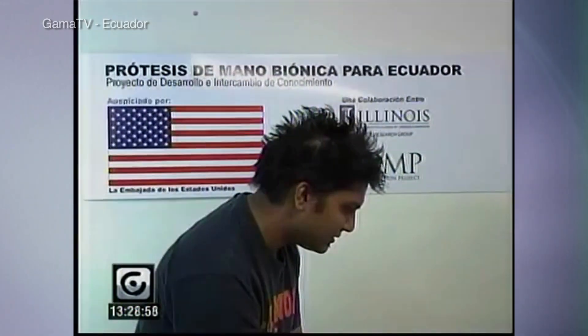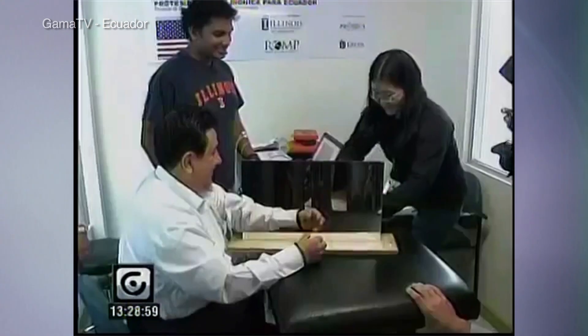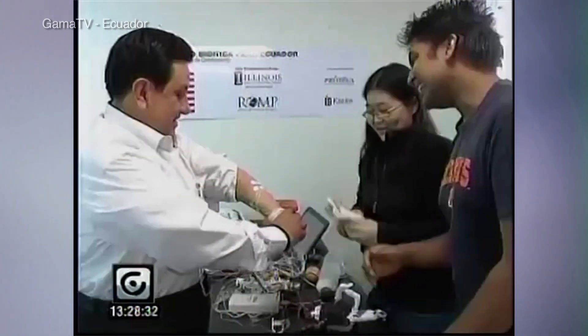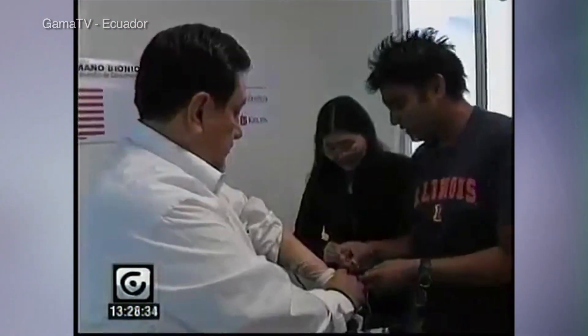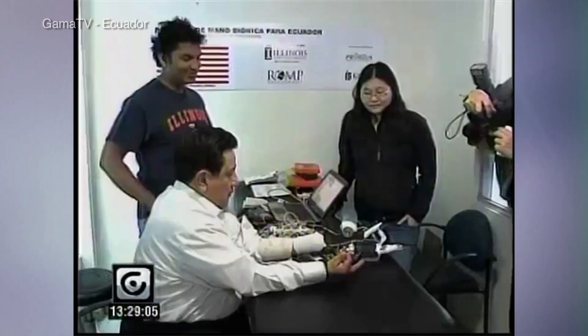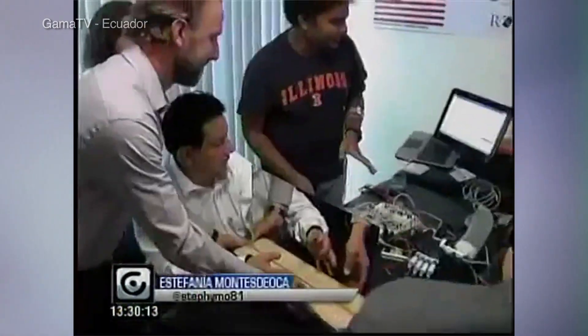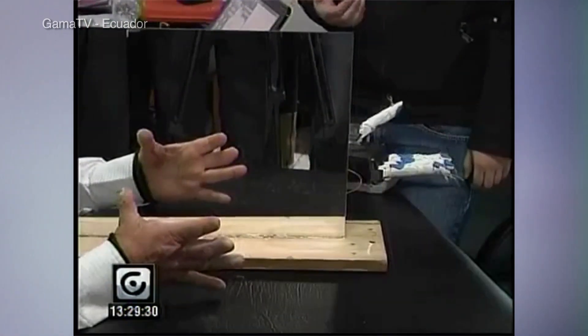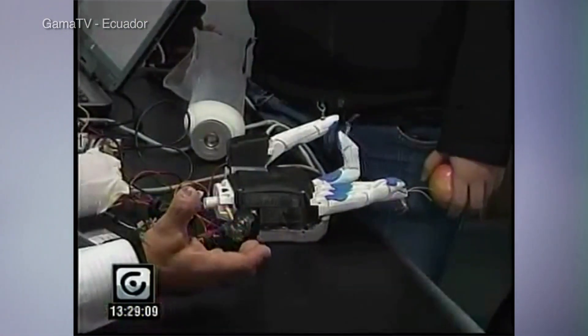In the summer of 2014, we went down to Ecuador where we tried one of our earlier prototypes on a man who had lost his hand 30 years prior in a border skirmish between Ecuador and Peru. Within minutes, he was able to train the device and get it up and running, performing motions with his hand that he hadn't been able to do in 30 years.